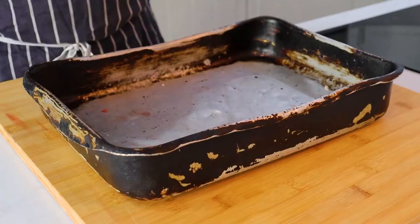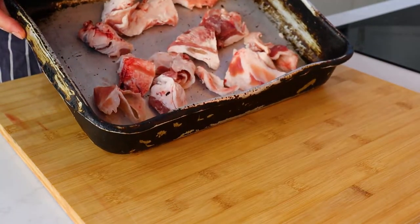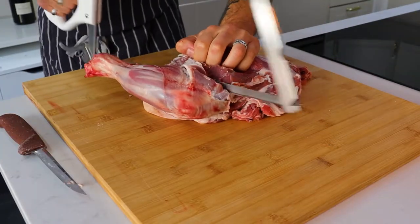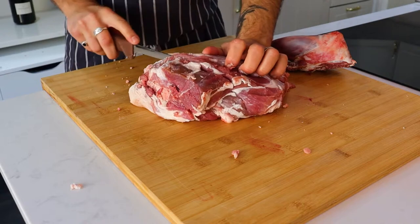You can get your butcher to do this but where's the fun in that? Get a knife, practice it yourself and have some fun with it. Now we're going to take our fat and lay that on the bottom of the tray. Once we've done that we're going to take our sharp knife and a saw and just portion up our lamb shoulder.